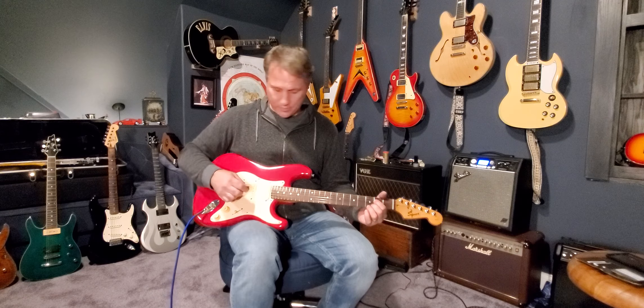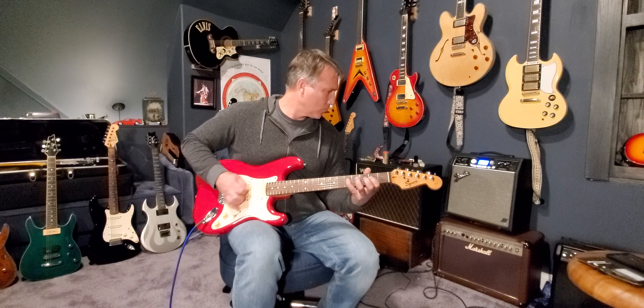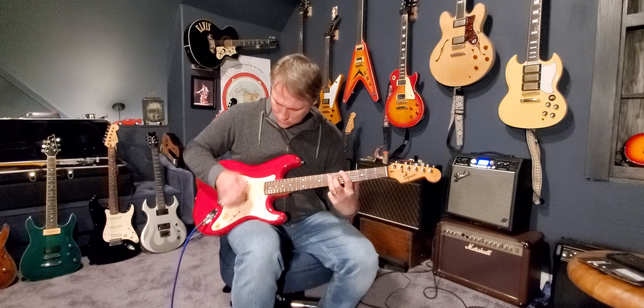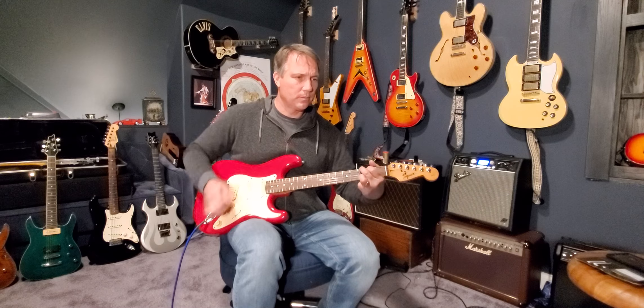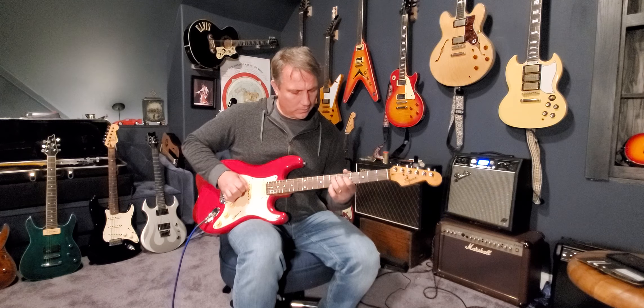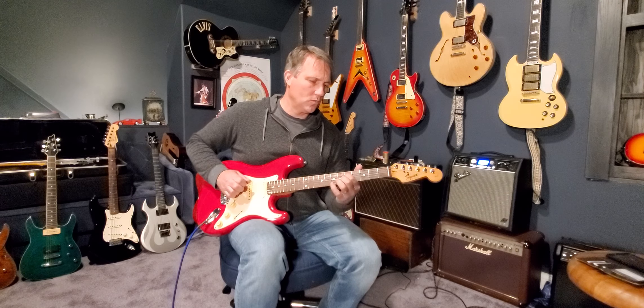Here's the bridge and the middle pickup. Very glassy Stratocaster sound. And here's just the bridge pickup — it's got a great punch to it, sounds great.